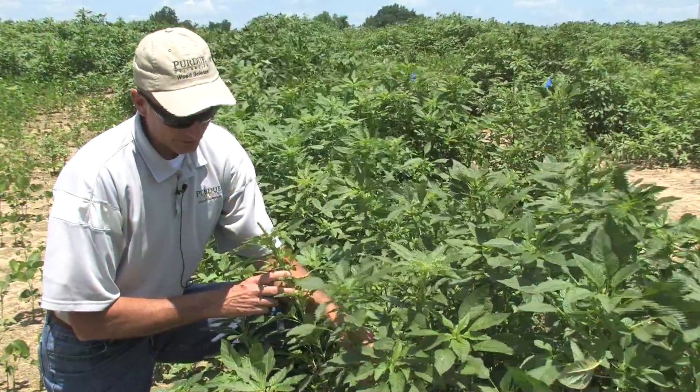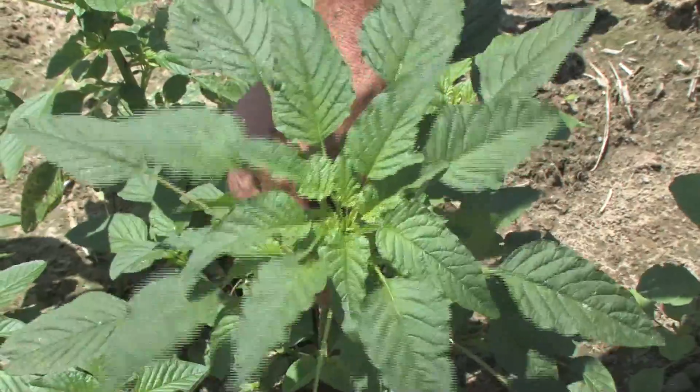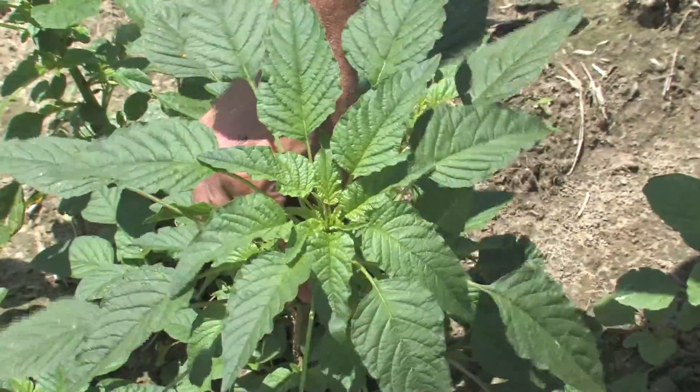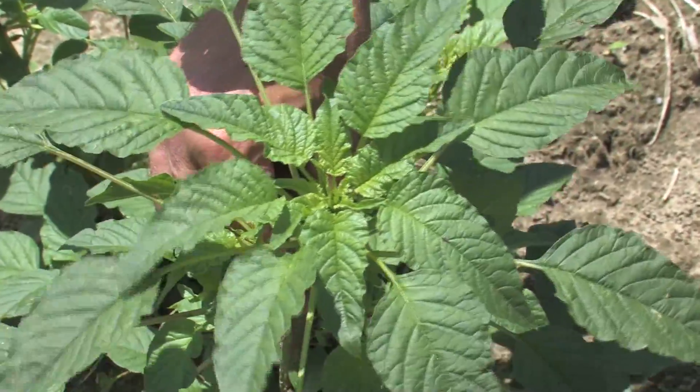A very distinguishing characteristic of Palmer amaranth is the fact that the leaf pattern will have a relatively uniform rosette shape to it.